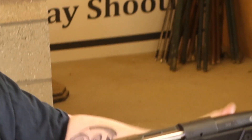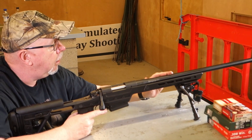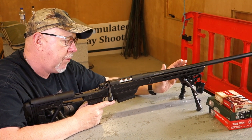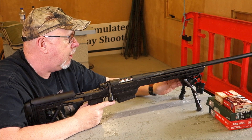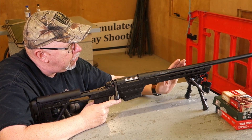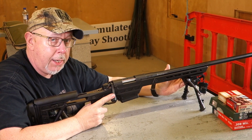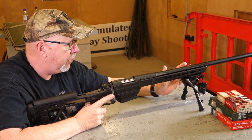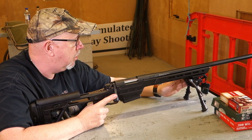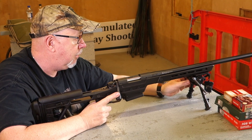This gun is in 6.5 Creedmoor, which is a personal favourite of mine, with a 24-inch barrel. The barrel is medium heavy — it gets hot but it doesn't bend too much. In Creedmoor it's a 1-in-8 twist, so you're happy with 140-grain projectiles and above, and probably downwards to 123s and 130s. Creedmoor has a great reputation for accuracy across the board — I'm told it's an easy thousand-metre cartridge and I don't disagree.